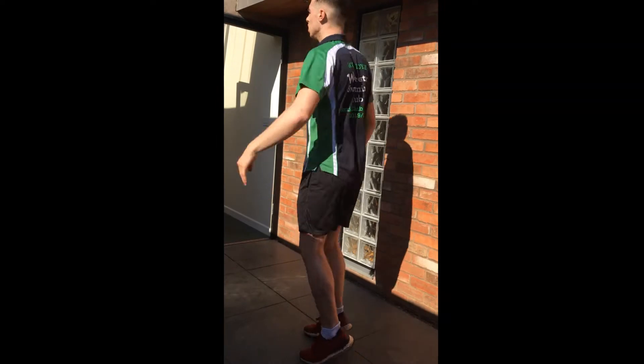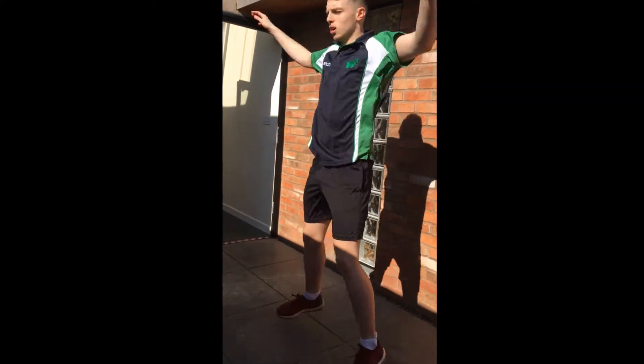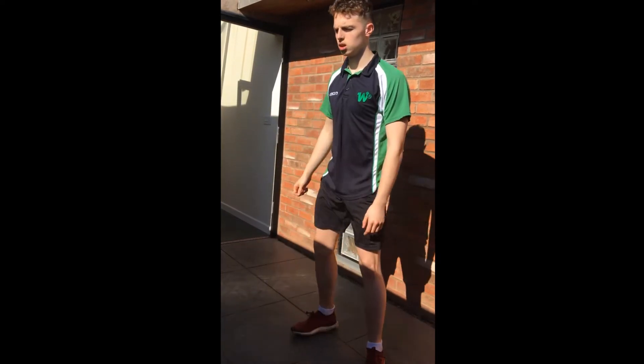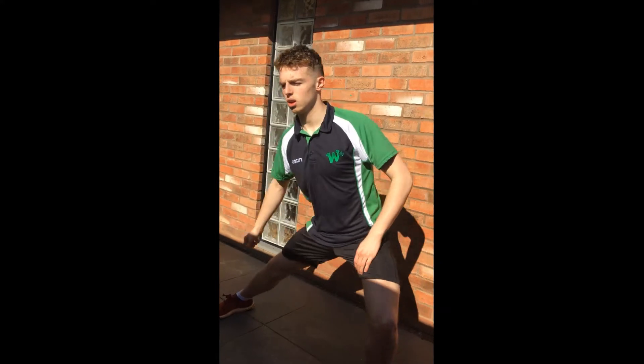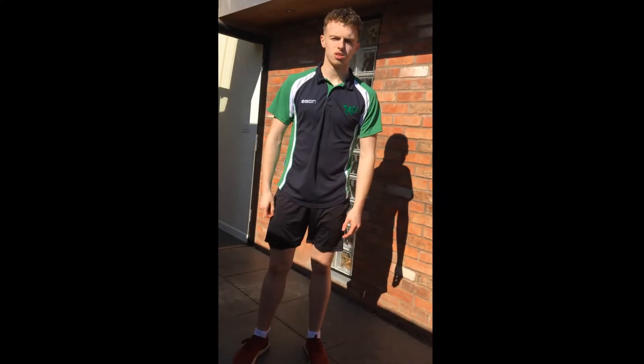Then we're going to go into side jumping jacks — one at the front, one to the right, back to the front, to the left. And then we're going to go into lateral lunges, for a minute. Then we're going to go into press ups to knee.